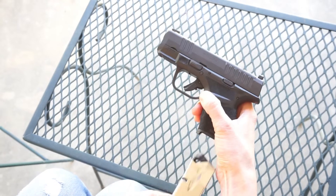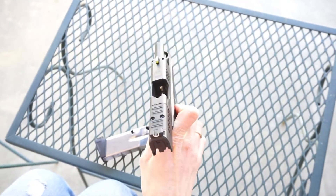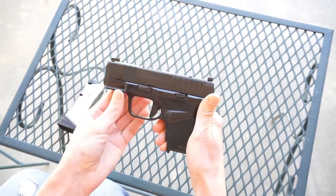First, take out the magazine, and with the muzzle pointed in a safe direction, make sure that your gun is not loaded. Once you're sure it's empty, you're ready to take the gun apart.